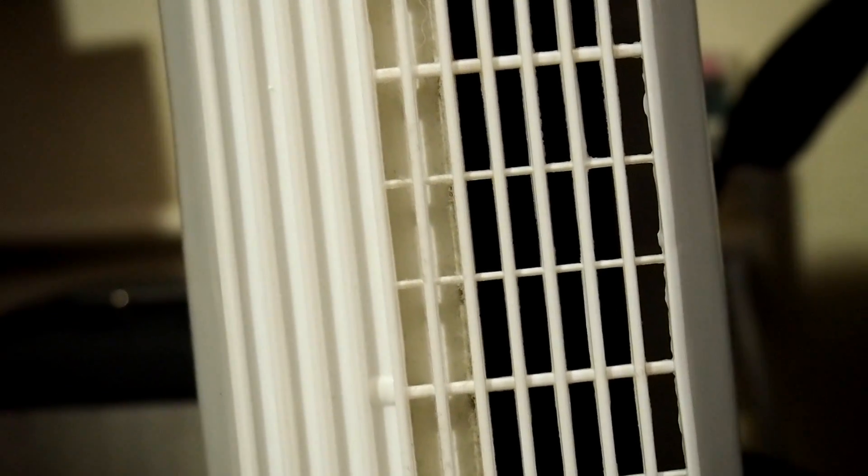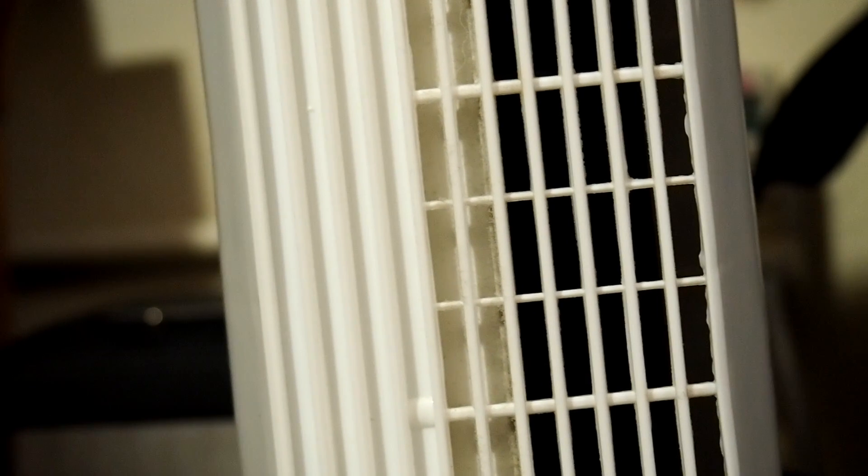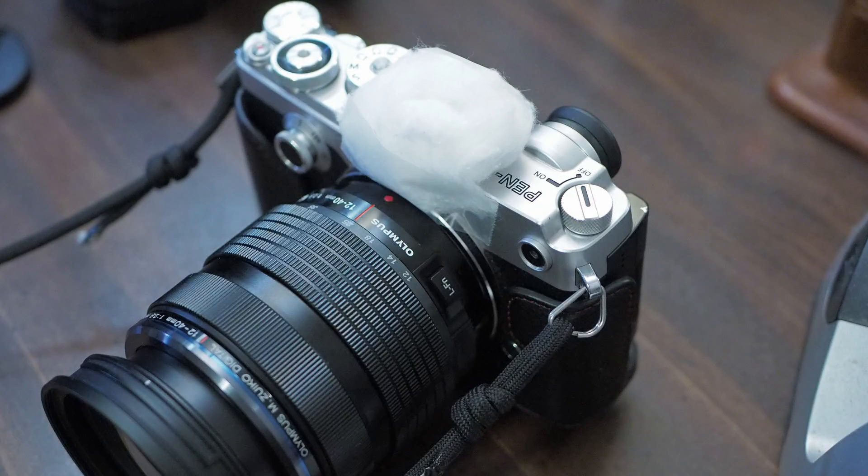My modification is basically taping a piece of cotton ball on top of the camera with some scotch tape. And I think you can see there's a big difference.